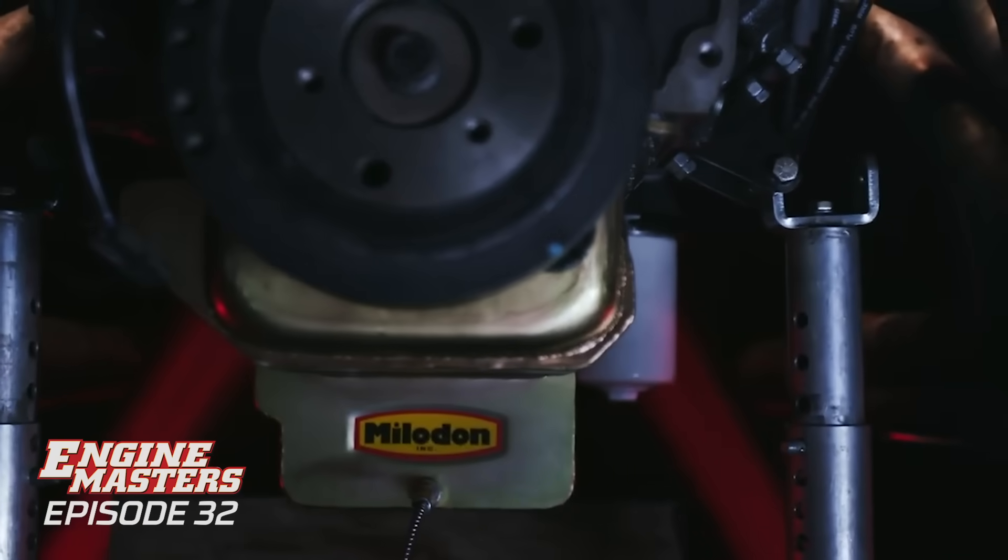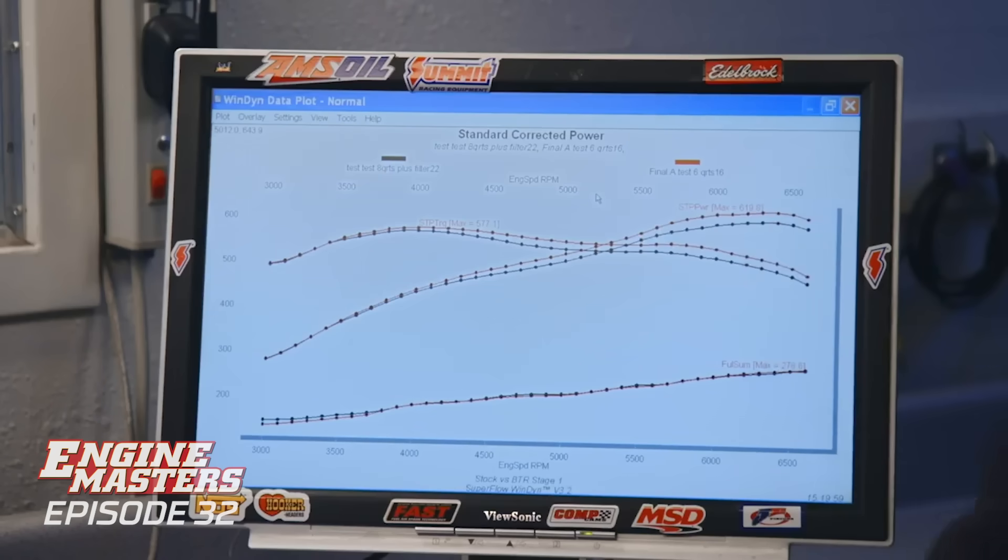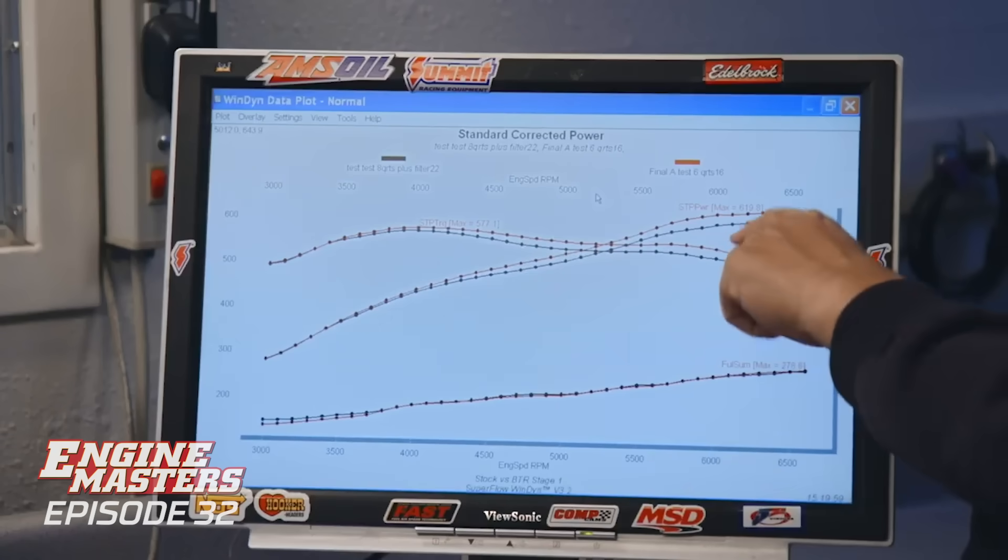We just ran the aftermarket pan with what we believe is way too much oil in it. The red line represents the stock pan with the reduced oil level, and the black line shows we killed 22 horsepower with too much oil in the aftermarket pan. The audience probably has no idea that too much oil kills 20 horsepower - it's surprised a lot of people over the last 10 years when we started doing these tests. So the question is how much oil to drain - I think three quarts out, putting five in the pan and one in the filter.